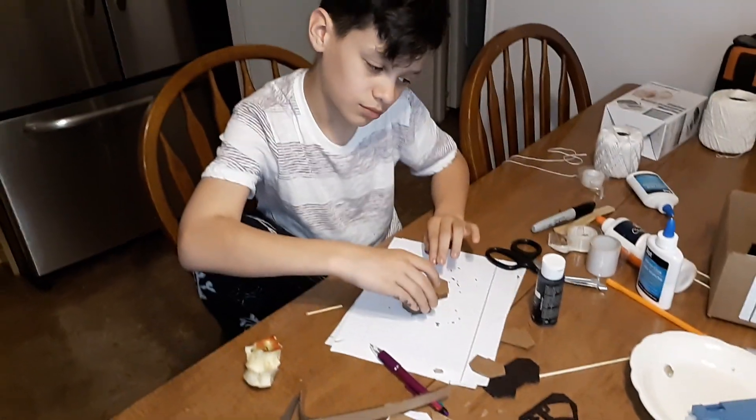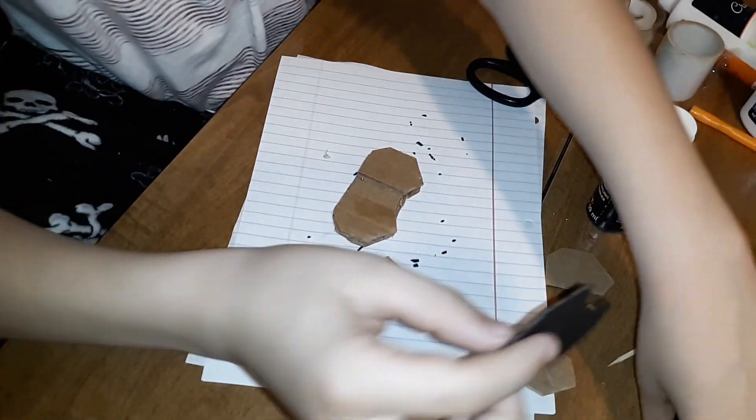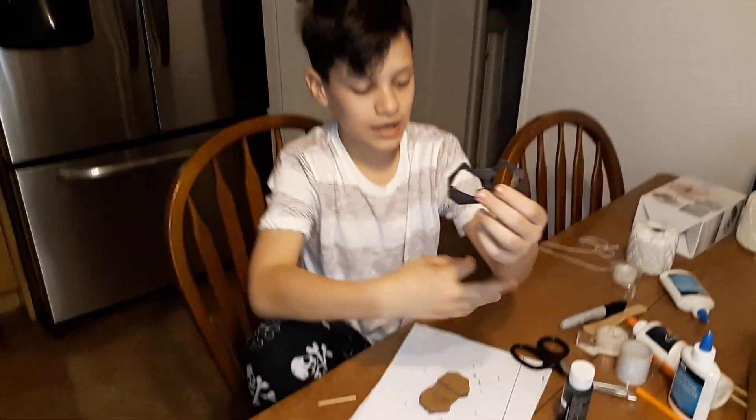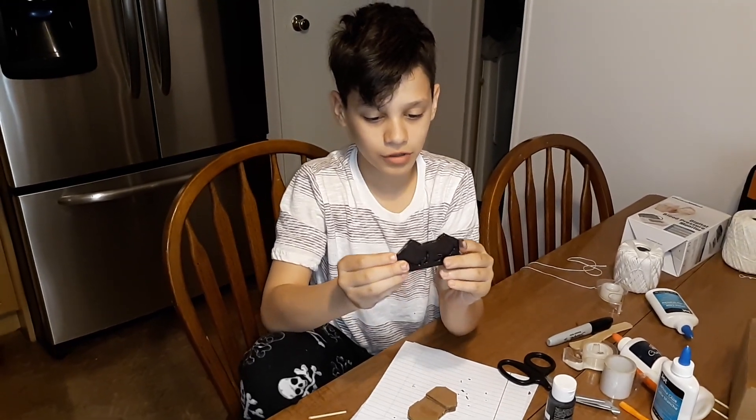Now we are hot gluing it — we're hot gluing all the pieces. As you can see, we cut this out and these are the two tops. So now it would look like this from the top.